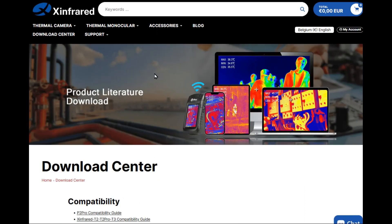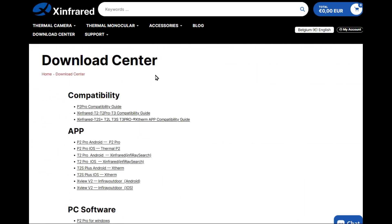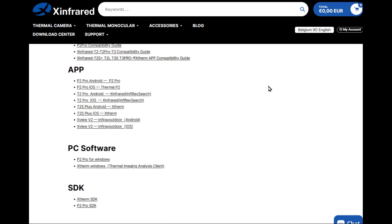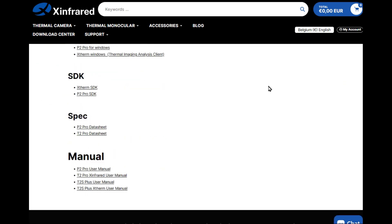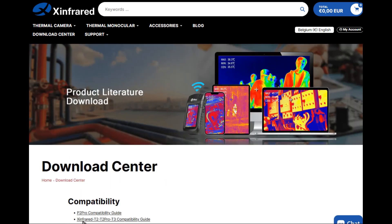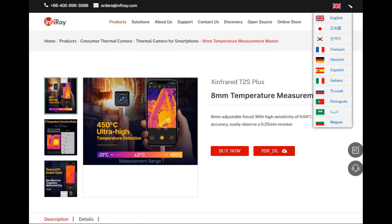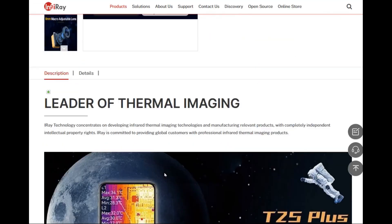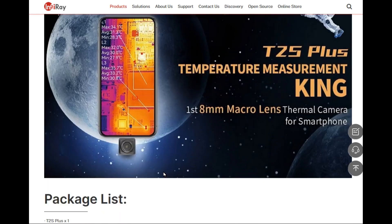You can also download other applications from this site — Android version, iOS version, and Windows version as well. I've put the manual link at the bottom of the page. This is the official site for InfiRay cameras.